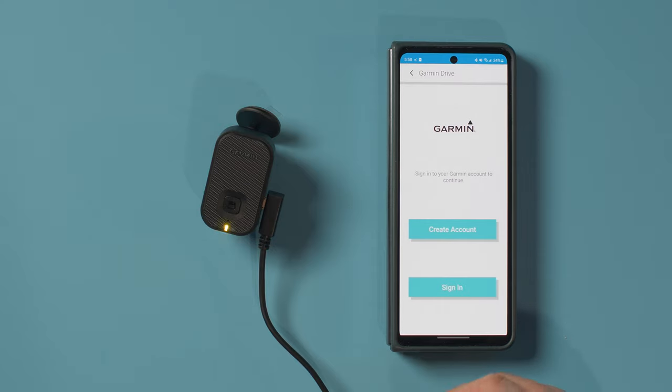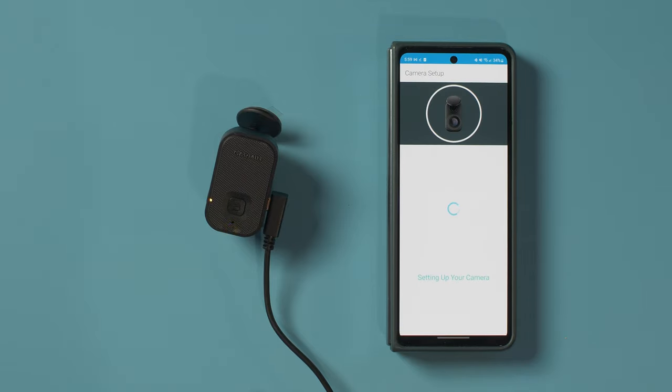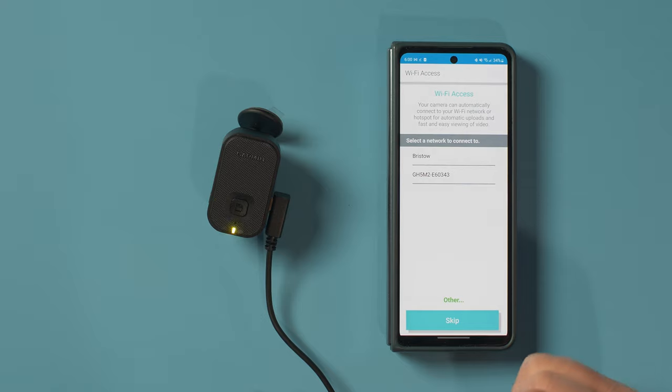Here we're going to create an account or sign in. It says your dash cam records personal data, including video and audio if available. For storage, the vault is Garmin's online cloud, or you have the micro SD card option. We're going to activate the vault, which will connect directly to your Wi-Fi. As long as it has power and Wi-Fi, you can view the camera and it can upload footage for you to access anytime, though your car does need constant power.